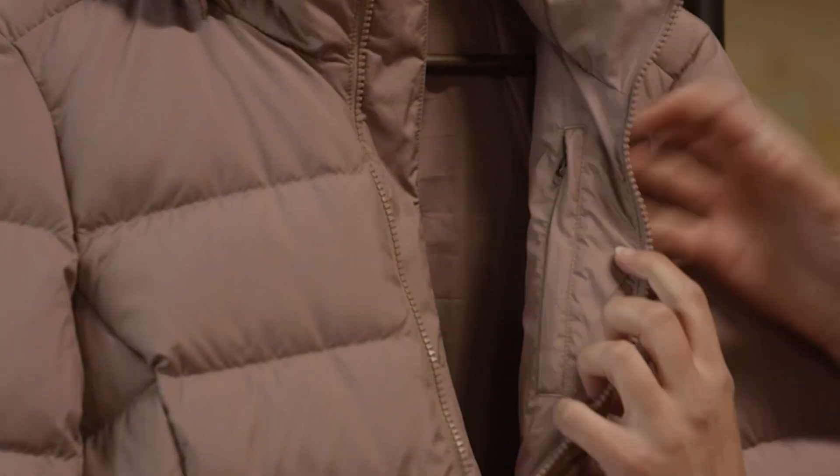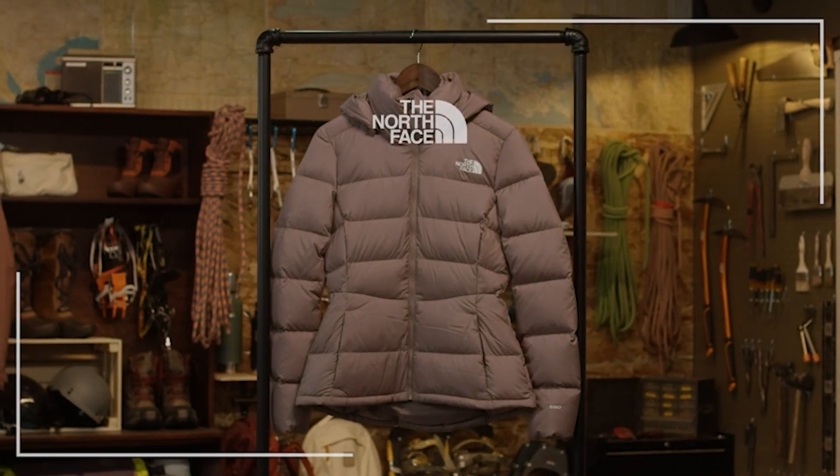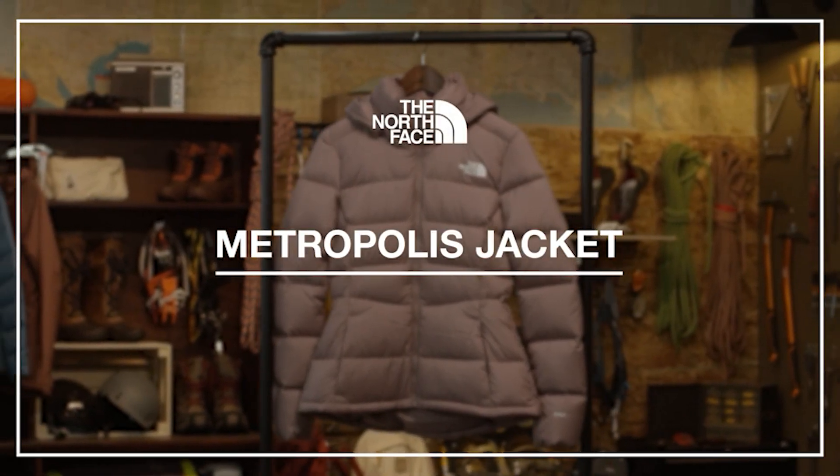On the interior, the jacket has one secure zip chest pocket. If you're looking for a piece that's lightweight, insulating, and as versatile as you are, check out the Women's Metropolis Jacket.